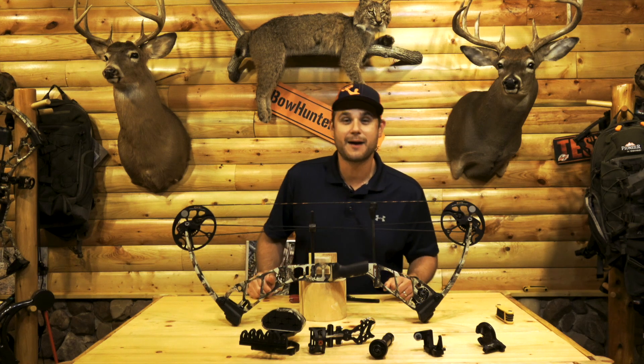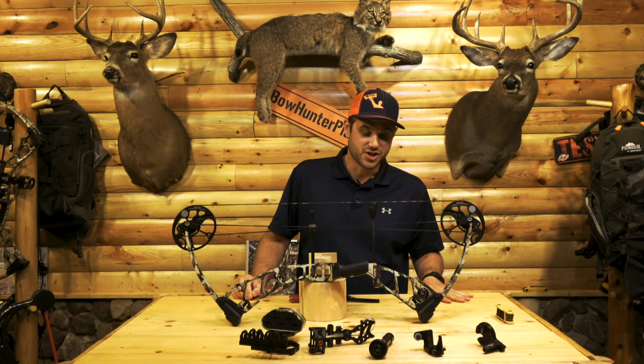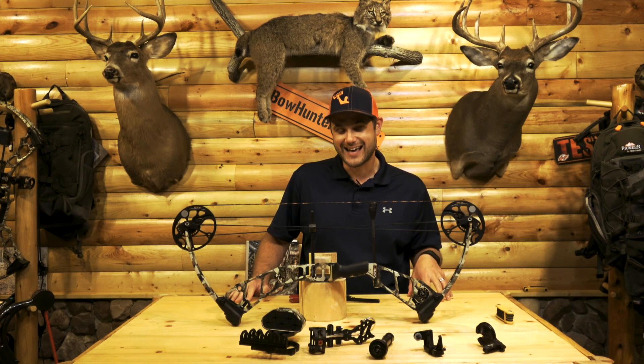Hey guys, Dave Thomas here from BohnertPlant.com and thanks for joining me on a new edition of Bohnert Plants Test Lab. On today's show we have a great new bow — it's the Mission Hype DTX.